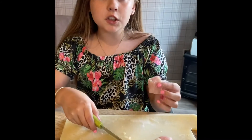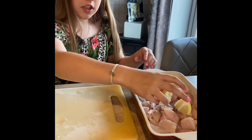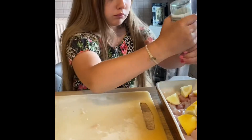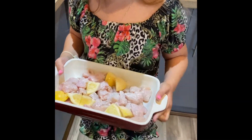First, cut the chicken into chunks like this and then put them in a dish. Now add lemon chunks into your dish and then add some pepper. Now place in the oven at 200 degrees for 30 minutes.